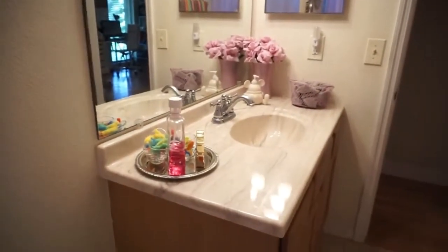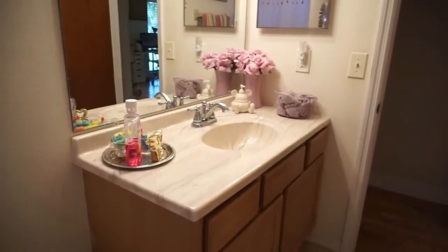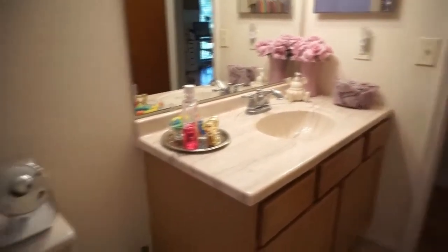So that is it — that's what it looks like, and I just love the way that it looks. Being able to use mostly stuff from the Dollar Store to organize your bathroom, I think is a win. Those are my counters.